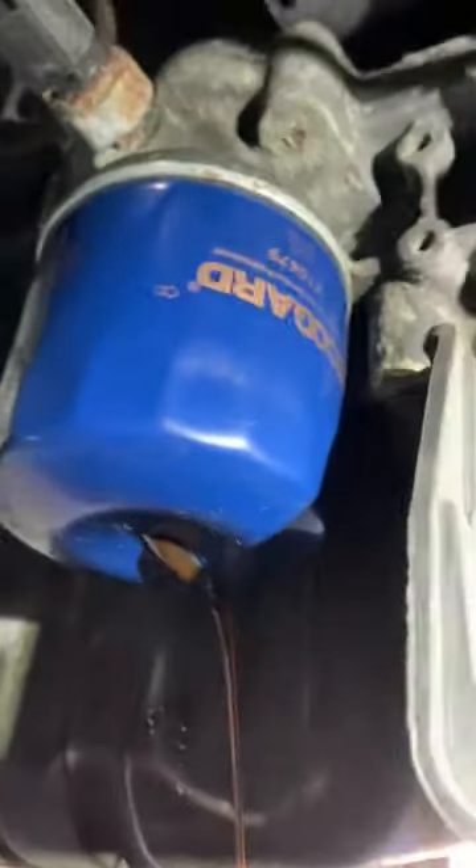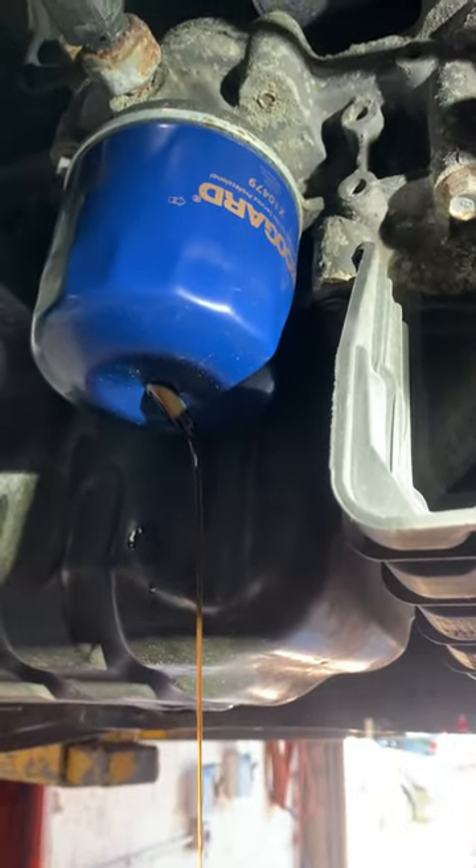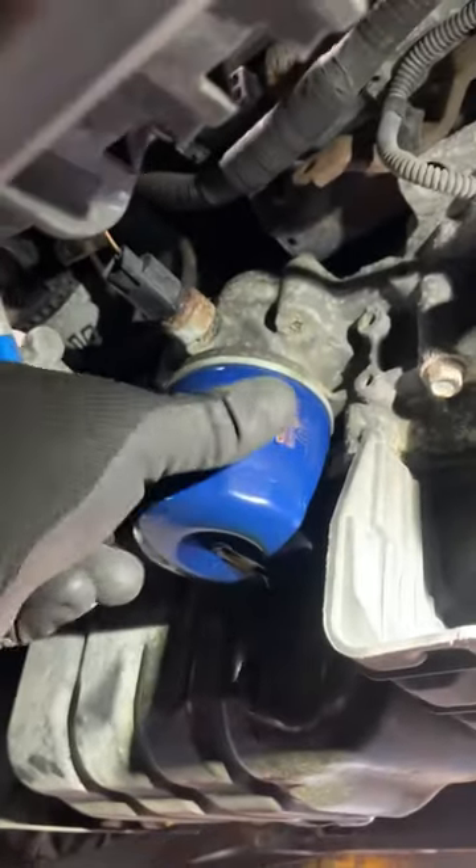Here we go guys. We let it drain out. Then when it is done we can open it and see if we are going to make an enormous removal.